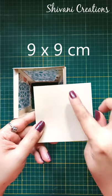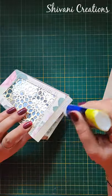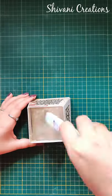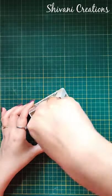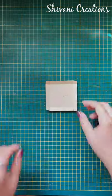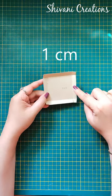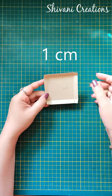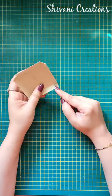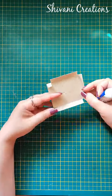Now I am just covering the top using a 9x9cm cardstock. Then I am taking this cardstock which measures 8x8cm — from all 4 sides I have creased on 1cm. We just need to fold all the creases like this. I have cut a small section on all 4 sides to construct a box kind of shape, so just add glue and create a box.